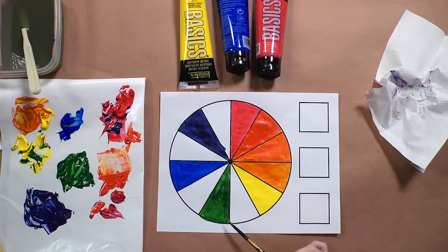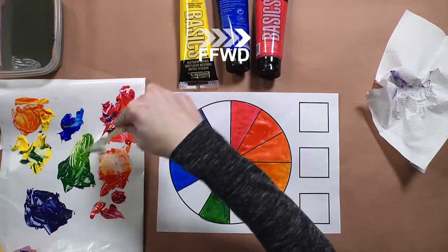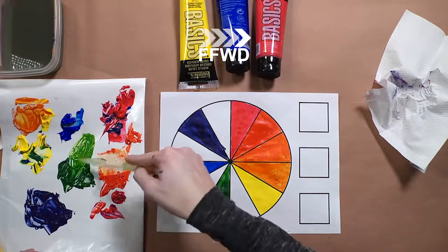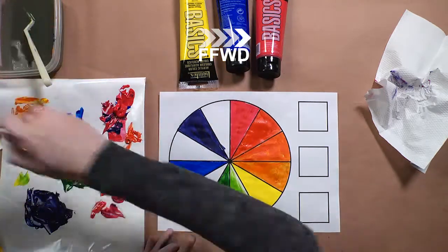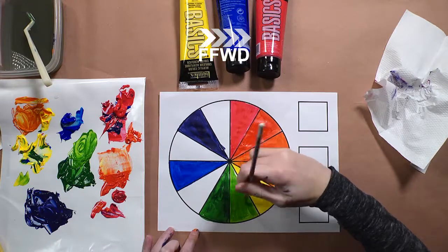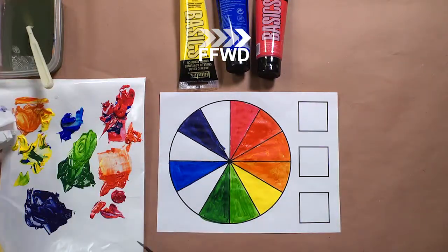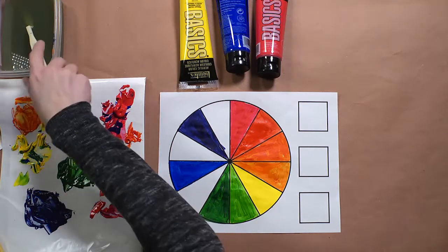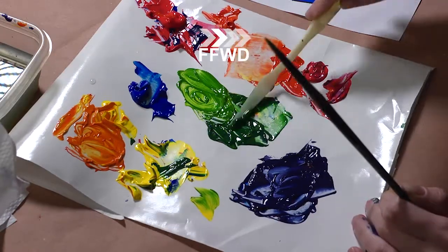Next we're going to mix yellow-green, so you're going to combine equal parts yellow and green. Take the green you mixed earlier and mix it with equal parts yellow. I'm not using all of it because I'll need some of this green again later to make blue-green, so it's important to save your secondary colors. Next we're going to mix blue-green — equal parts blue and the green you already mixed, not the yellow-green, the regular green. It's also important to keep a few paper towels nearby so if your original one gets too contaminated you have a fresh one.